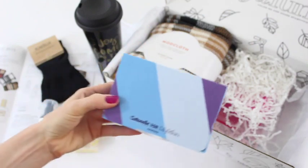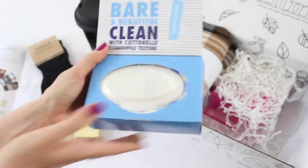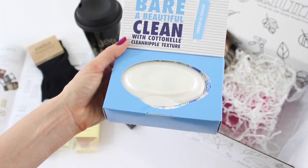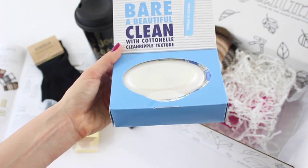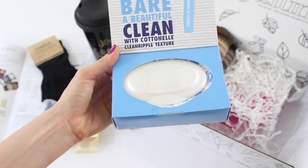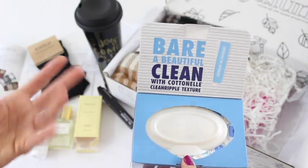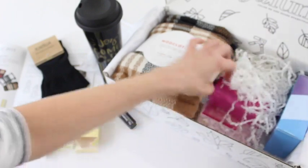Then we have Cottonelle cleansing wipes — this is probably one of their sponsored items. I actually use these all the time and I prefer them over regular toilet paper. Some people think sponsored products are annoying or a waste, but I really love them because these are essential products — things we all use. So why not get them in a subscription box?